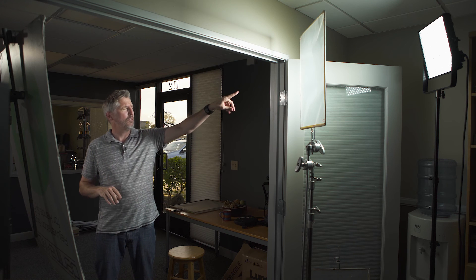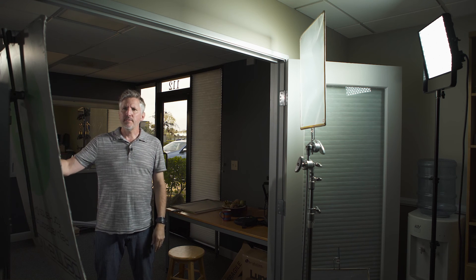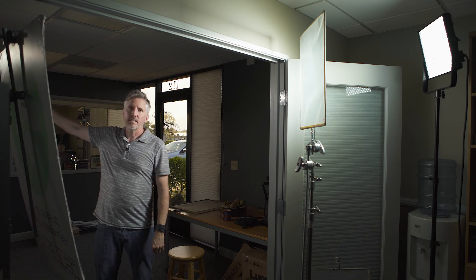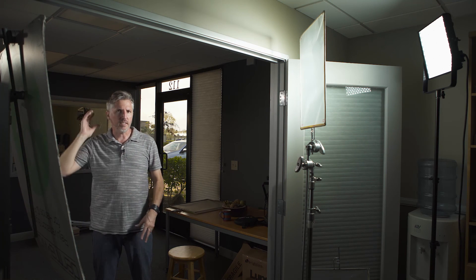Here you can see my full setup. The Lupo super panel is right back there, and here are the different diffusions I've been putting in front of it. I have a little bounce card in the back, and back there is actually another Lupo 1K used as a nail light, giving me my kicker light.